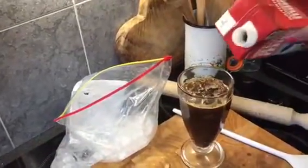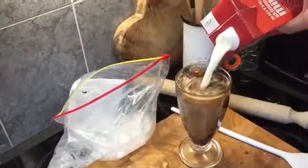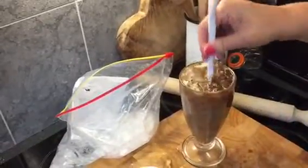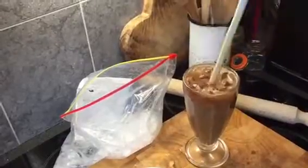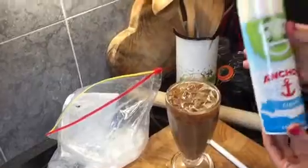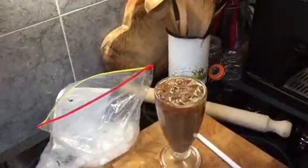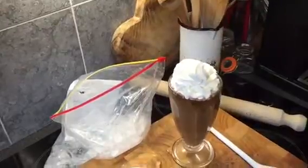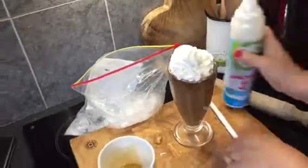Ice milk. Give it a stir. You could make the ice much thinner if you wanted. Ta-da! Squirt of Anchor Light on top. One point for the cream.